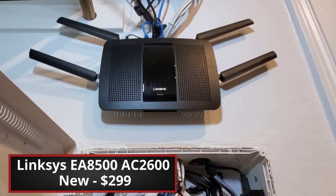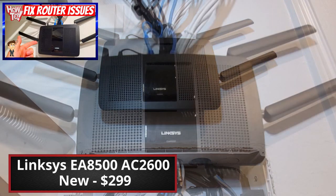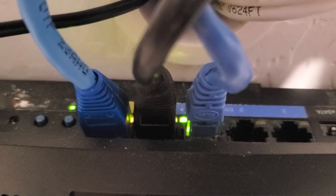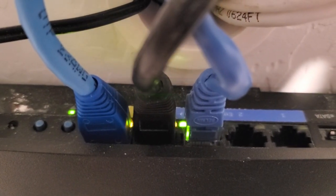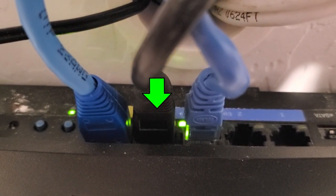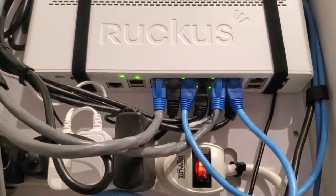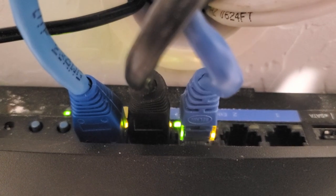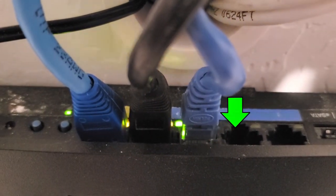The router is a Linksys router, and the Cat 6 coming from the fiber modem connects to the WAN port on the Linksys wireless router. From the LAN ports on the router, we have one network cable that connects to our Ruckus ICX PoE switch, and another cable that connects to our Western Digital Cloud. We have two extra LAN ports on the router available for expansion.